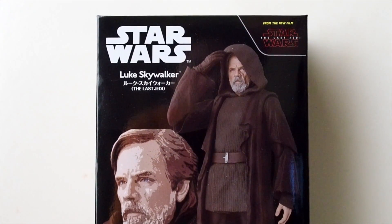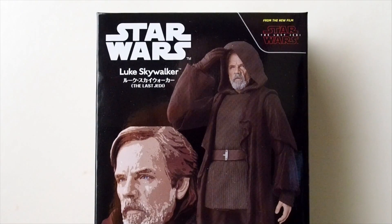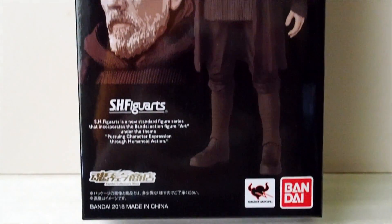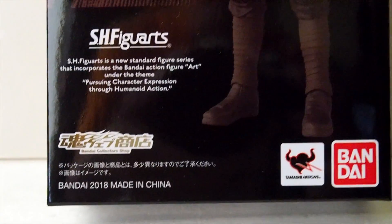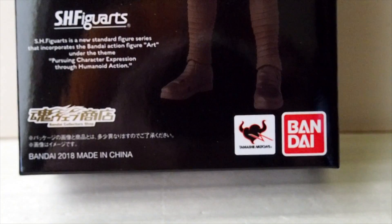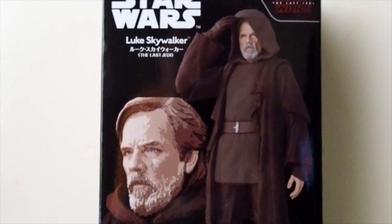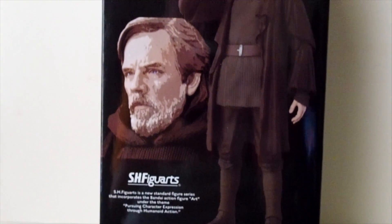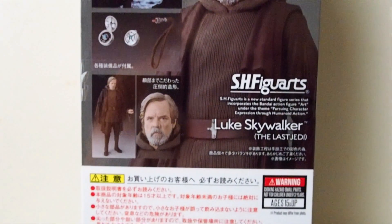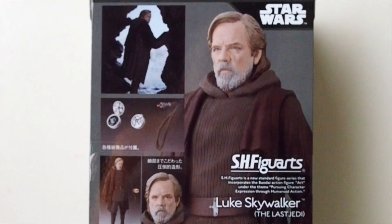Today I'm going to give you guys a detailed look at this figure — it is Star Wars Luke Skywalker from The Last Jedi, and this is by S.H. Figuarts, Tamashii Bandai. There's the box and just a couple of pictures of Luke, and on the back it has a couple more pictures. So let's get the figure out of packaging.